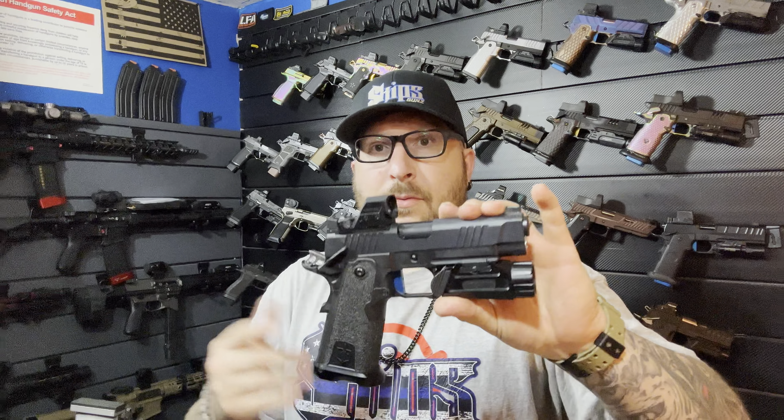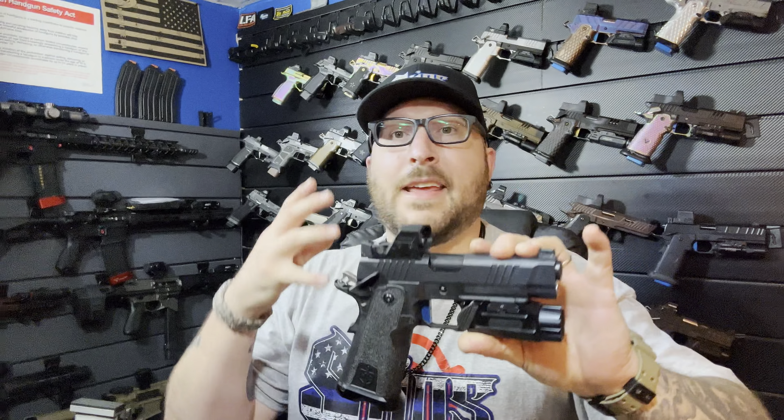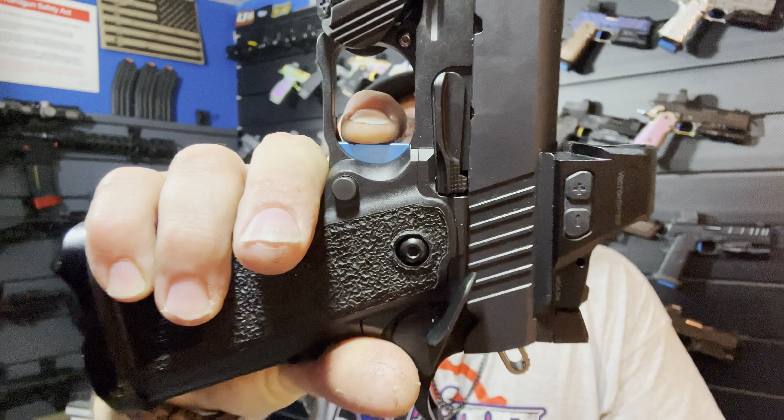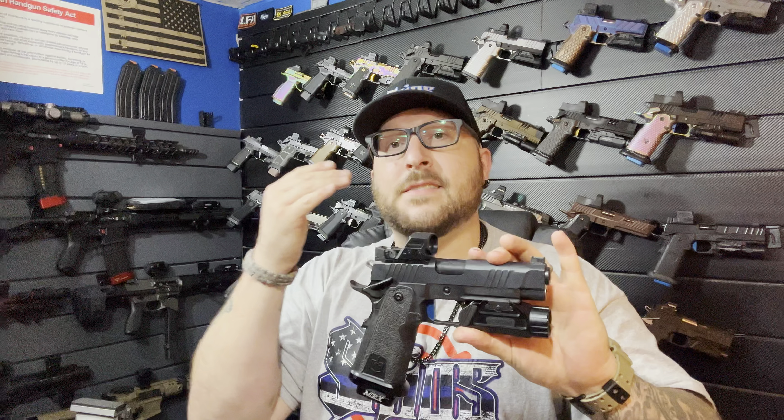Now we're going to move on to the 2011s that we do here. This is another one you're definitely going to see a video on because it's one of my favorite guns. I don't know why — it's literally a budget gun, one of the cheaper ones on this wall, but I love it. That is the pre-travel, that's the wall, a nice crisp brake, and then the reset — forced, short, and tactile. The forced portion pushes your finger back up, giving you your follow-up shots, and that consistency is what aids in accuracy. That is the best trigger, period.